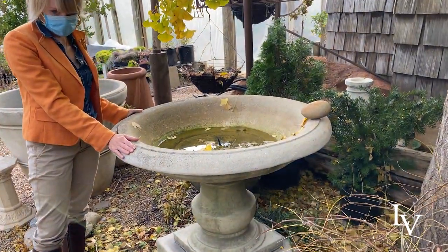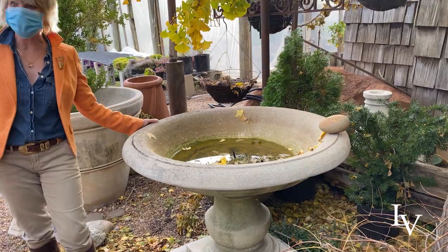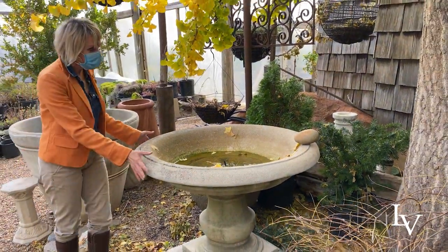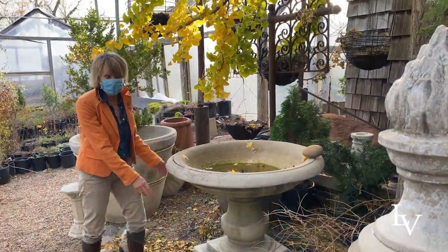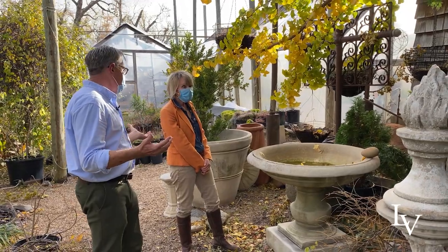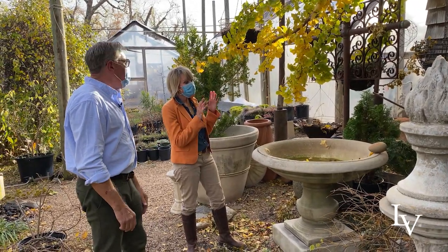Especially when they are punctuated with a mammoth birdbath. Oh my gosh, look at the size of this — this is incredible! You would normally think that this would need to be on a huge estate with a mass expanse of area, but it's just tucked back. Sometimes an over-scaled item in a smaller space makes the smaller space feel larger — that's a wonderful design tip.